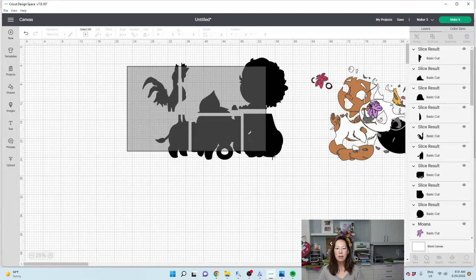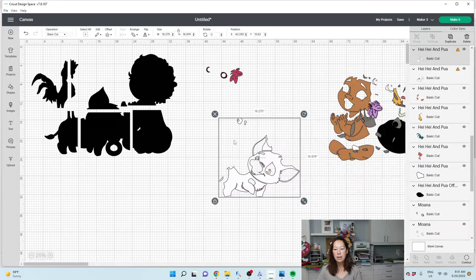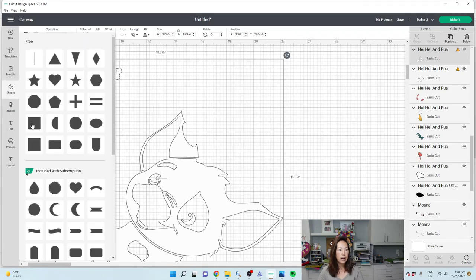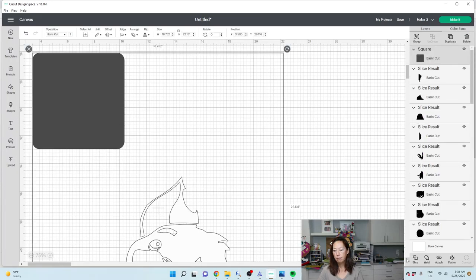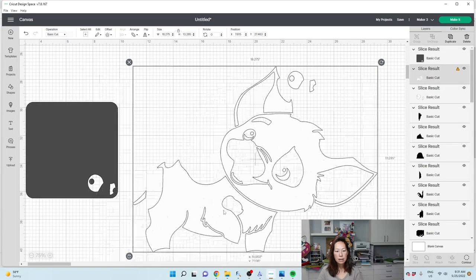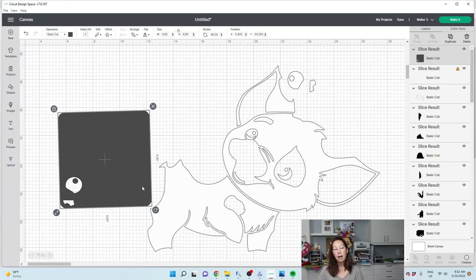We've got our black background. For the eyes, you can slice or you can keep this together — for me right now it's efficient enough. I was just showing you how you can slice — sometimes you can slice, like I can slice this piece. I'm going to bring in a square, make it really big, and I'm going to slice out the eyes of Heihei. You can delete the slice results. Pua, though — let's see. We can slice out this piece. Let's rotate this and I can easily put his tail in the square. I'm going to slice that out.